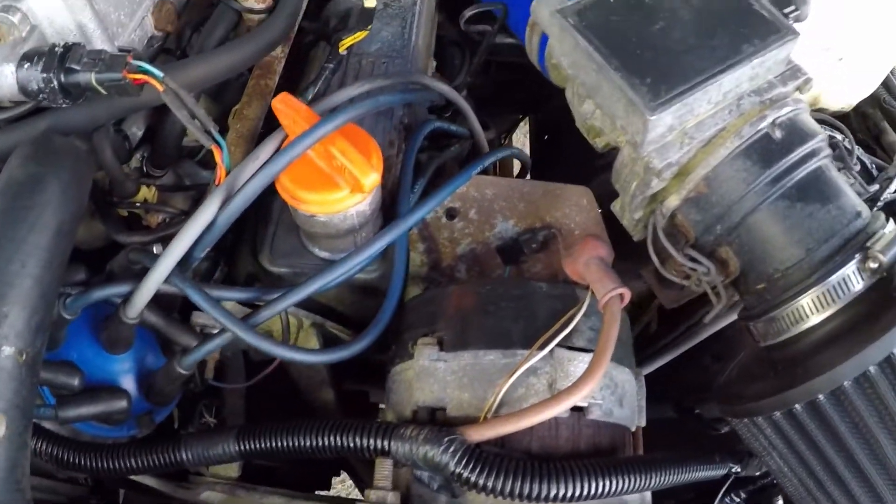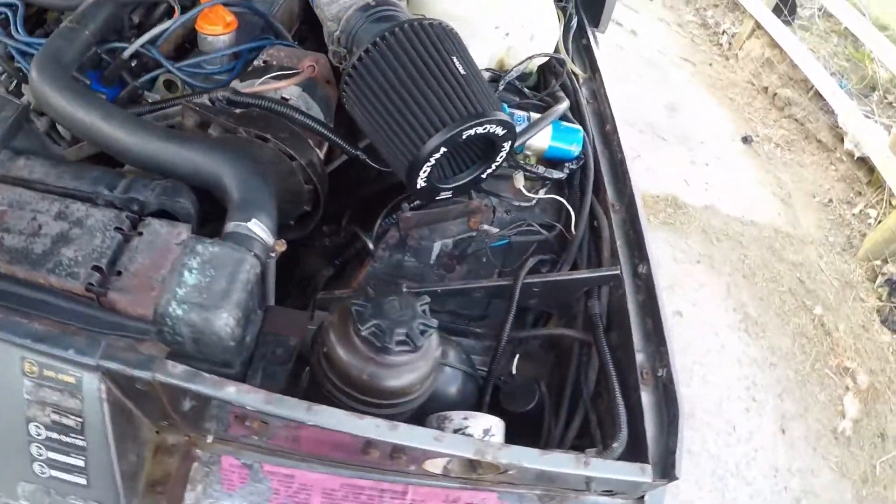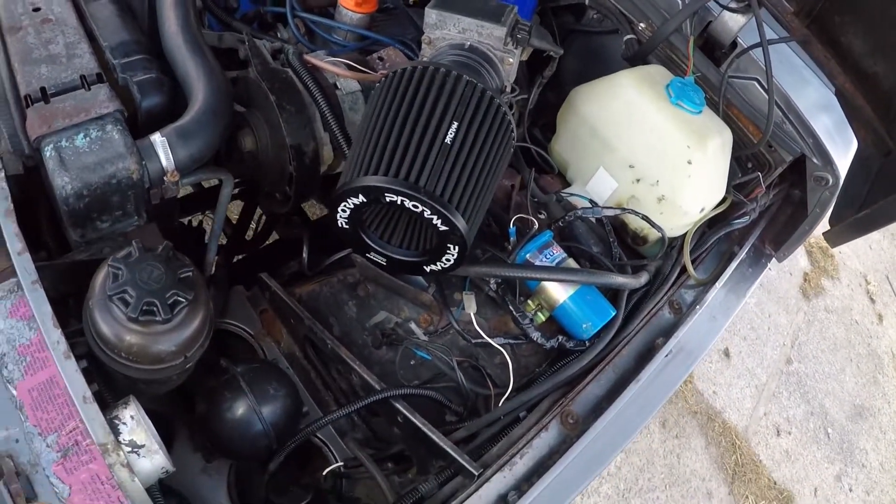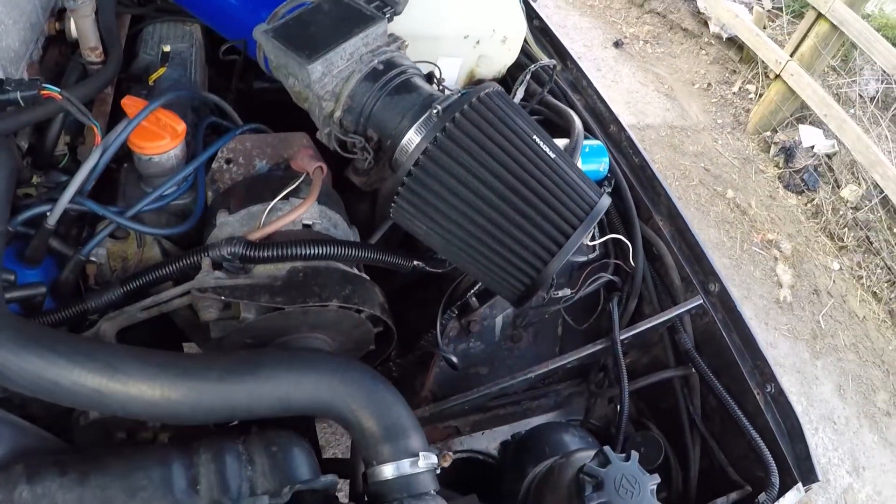That pretty much covers it. I'd like to know what a lot of these electrics do, so I'm going to have to get the original Range Rover wiring diagrams and compare them to what I've actually got in the bay to try to work out which bits are the Turbo Technics additions.